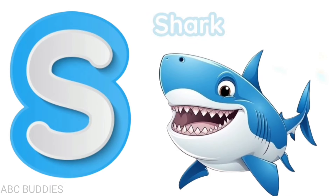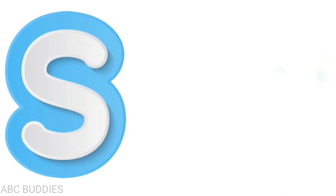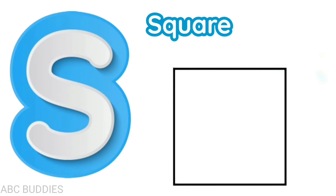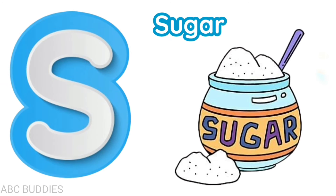S is for shark, s-h-a-r-k, shark. S is for sugar, s-u-g-a-r, sugar.